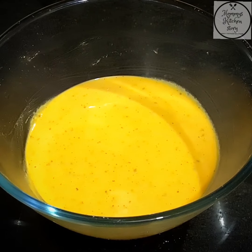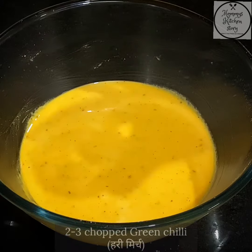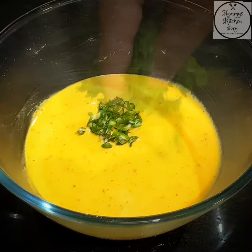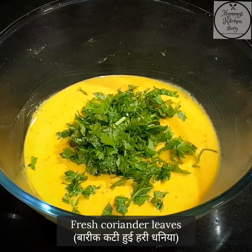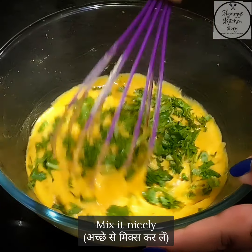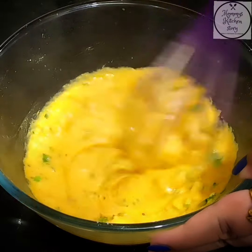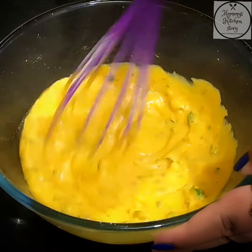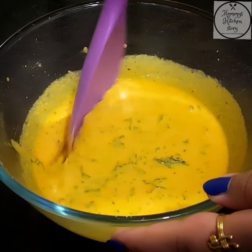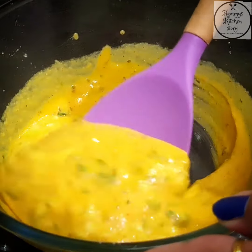Now we will add curry mirch — I will add 2 to 3 green chilies into the batter. We will mix everything into the batter and it is ready. Let me show you the consistency of the batter so you can see how it looks.